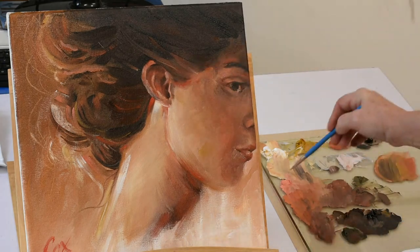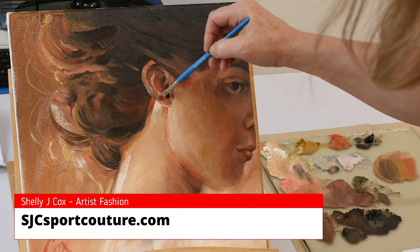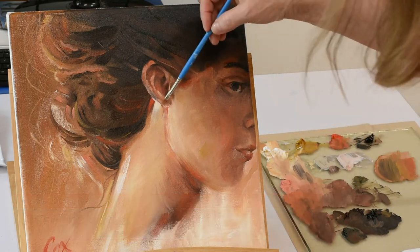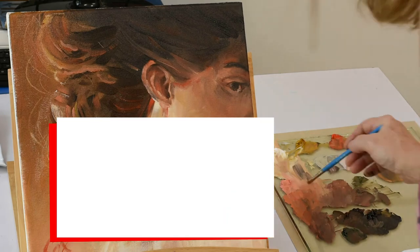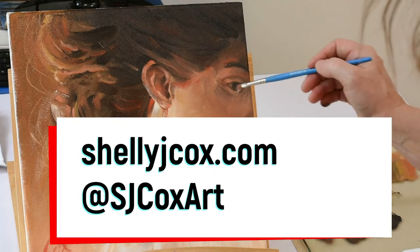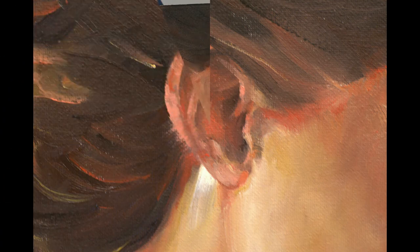If you'd like to see my art turned into fashion, check out my website sjcsportcouture.com. To connect with me, you can check out my art shop at shelleyjcox.com and follow me on Instagram at the handle sjcoxart. Thanks for watching, see you in the next one, and happy painting.